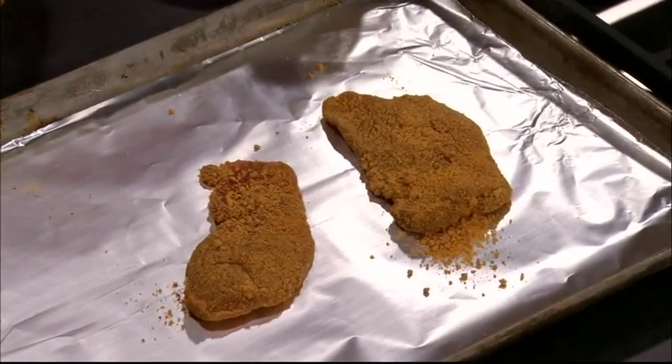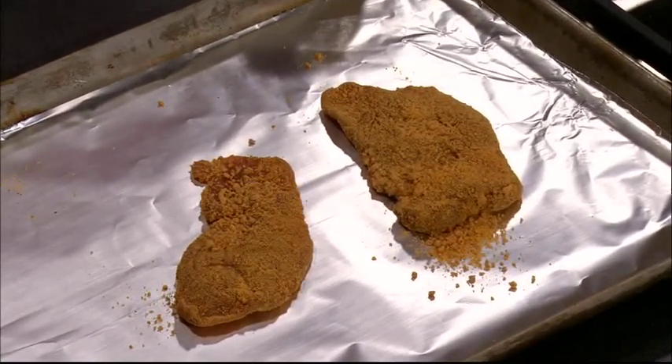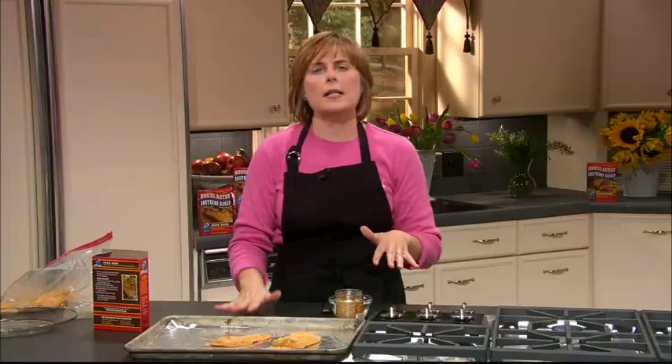You can bake several at a time so all your entrees are baking at once. While that's baking, you can make a great green salad or steam some vegetables.